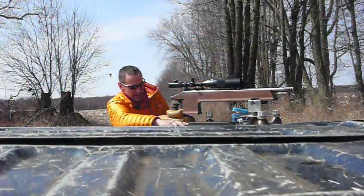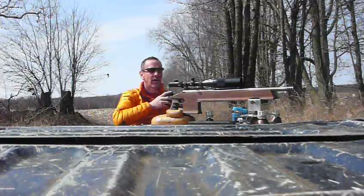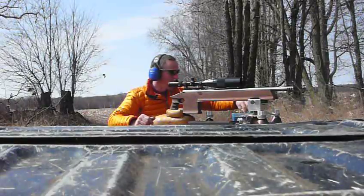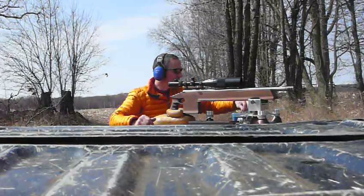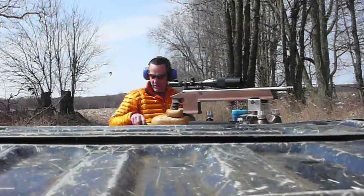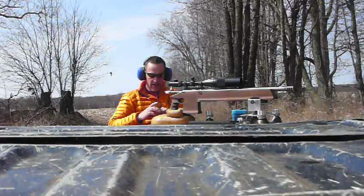I'm going to do some load development today on the 6.5x284. We're going to be shooting a 140 grain flat base bullet. Three shot groups at 500 yards at different seating depths.